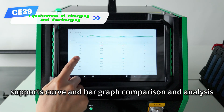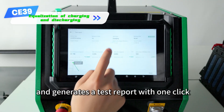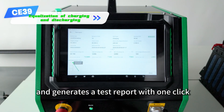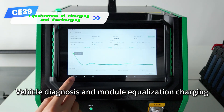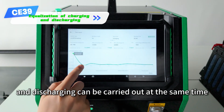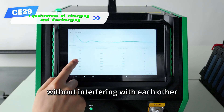Automatically saves the data, supports curve and bar graph comparison and analysis, and generates a test report with one click. Vehicle diagnosis and module equalization, charging and discharging can be carried out at the same time to improve the efficiency of vehicle repair without interfering with each other.